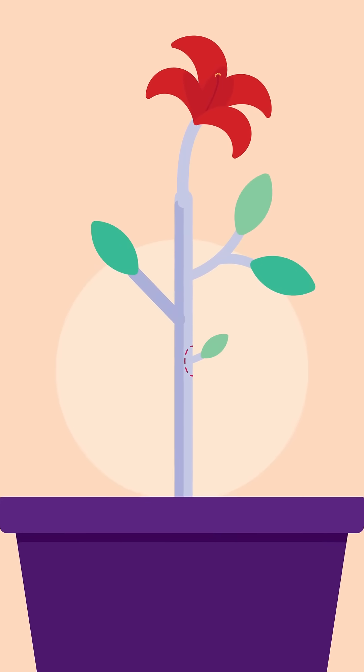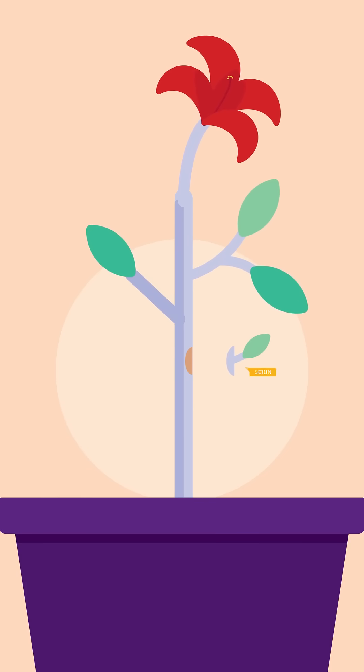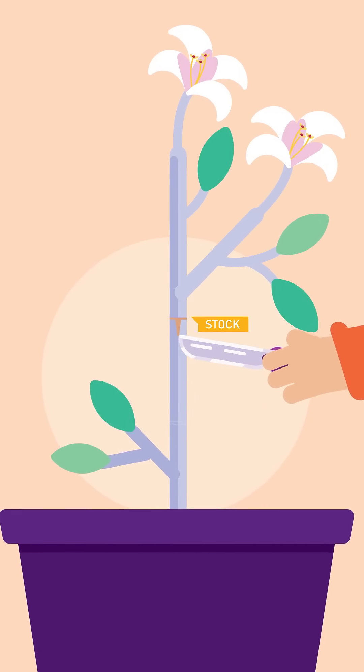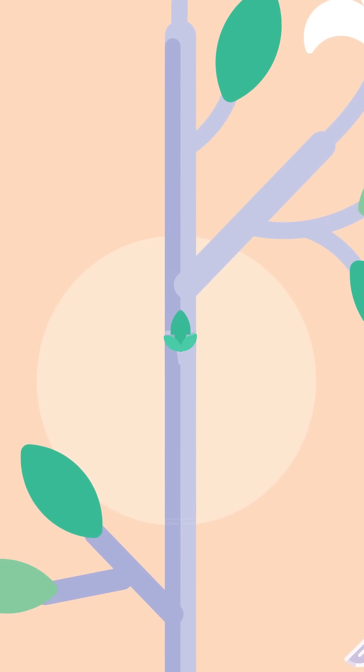In budding, the bud, together with cambium, is taken from a selected plant. This becomes the scion. Then, a T-shaped cut is made in the bark to the cambium in the stock. The scion is carefully embedded with the bud still uncovered underneath the bark of the stock.